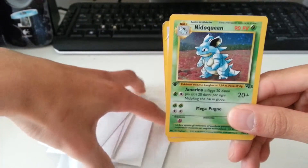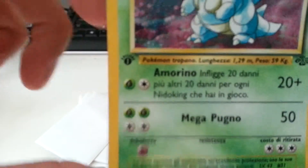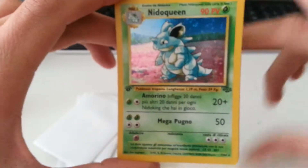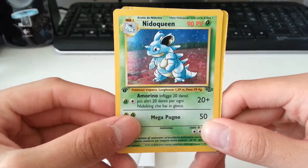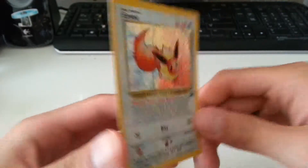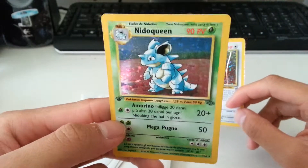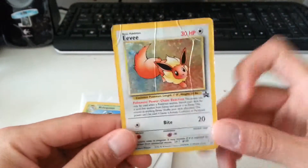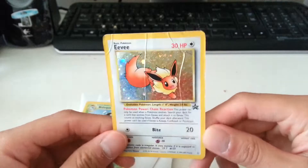These last two cards I didn't mind sleeving. I believe this is a German First Edition Nidoqueen — correct me if I'm wrong in the comments below. And then this last card — I was really down when I got it. It's a Black Star Promo Eevee. It's a holo, but it's all bent up. Condition is really bad. I didn't sleeve this one because I honestly don't really care for it — I can probably just give it away. I'll feel so bad trading it or giving it away for free, so I'll just be keeping it. It's cool how it has the yellow, red, and blue for the three evolutions for the first generation.